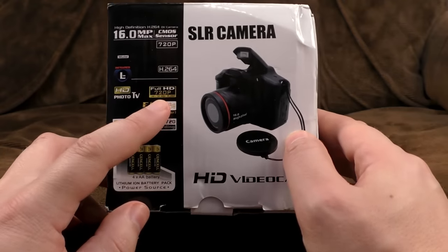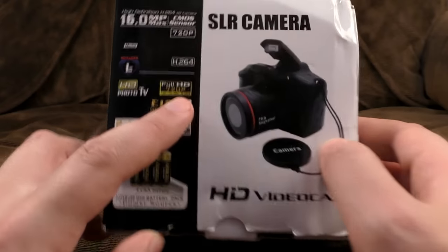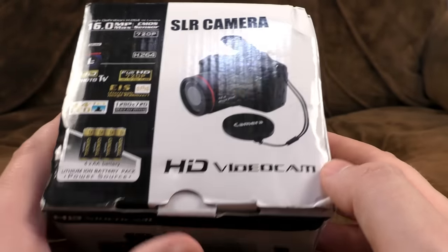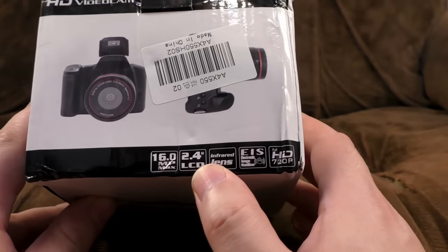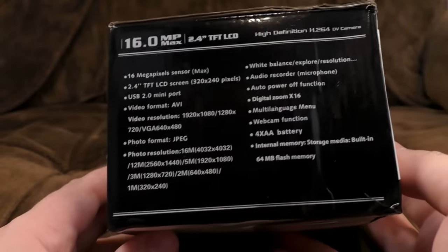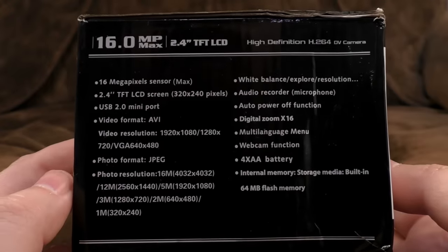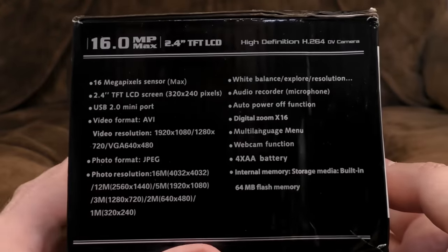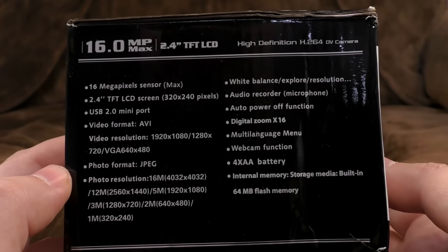It claims to have photos. It claims to be full HD 720 — full HD is 1080, but let's not get into that. Claims to record in H.264 at 30 frames a second. Well, it does record at 30 frames a second, I'll give it that. 16 megapixel maximum, 2.4 inch LCD, infrared lens. Now here we come to the gourmet lies: 16 megapixel sensor, 2.4 inch TFT LCD screen, 3200 by 240. USB 2 mini port. Video format AVI. Video resolution up to 1920 by 1080 — that is a lie.